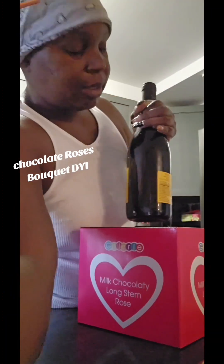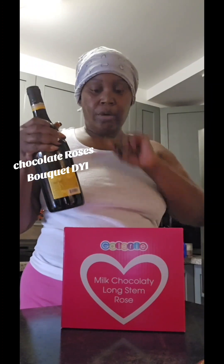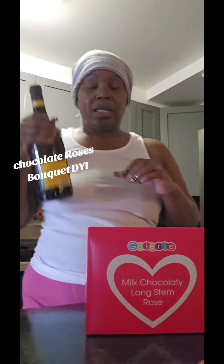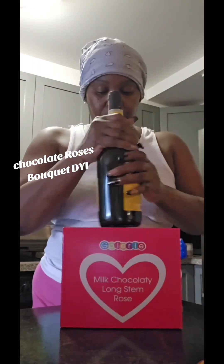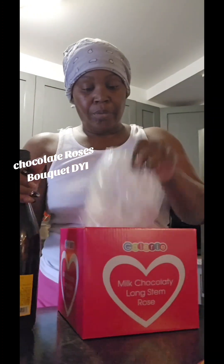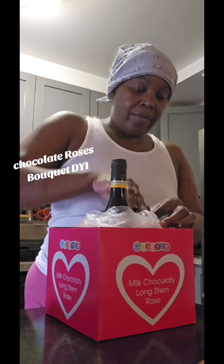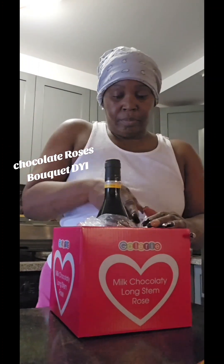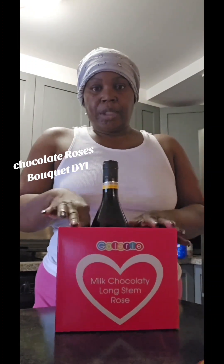I'm going to show you with a test bottle — this isn't the actual chocolate rose bottle yet because I don't want to stuff it until I'm sure. I also don't want to glue the bottle to the bottom of the box because it's a struggle to get it out when it's time to drink the wine. So I'll put the bottle in, wrap the plastic paper around it, and push it down nice and snug in the middle.